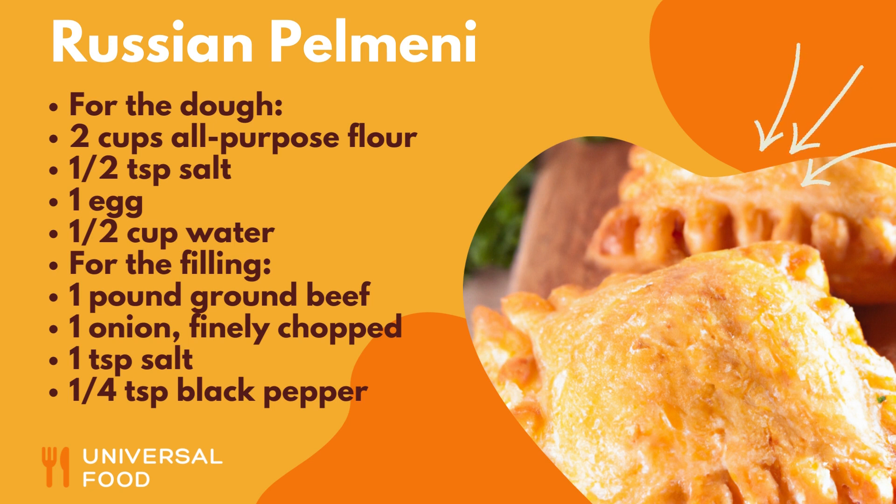For the filling: 1 pound ground beef, 1 onion finely chopped, 1 teaspoon salt, and 1/4 teaspoon black pepper.